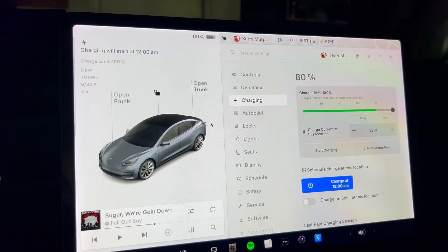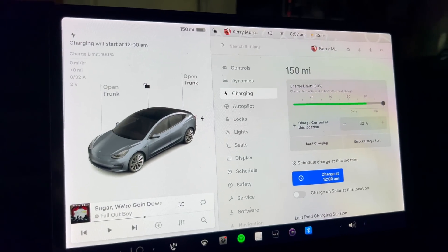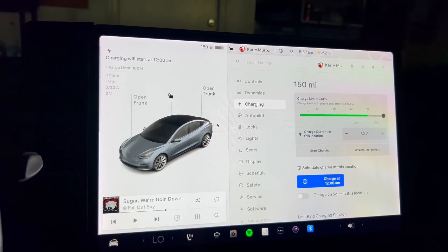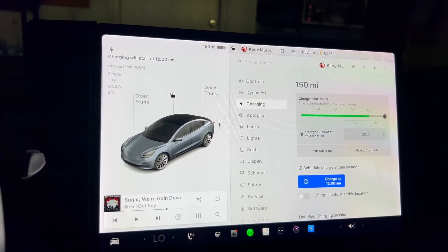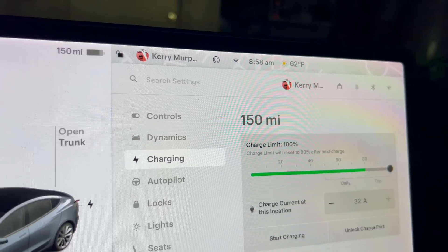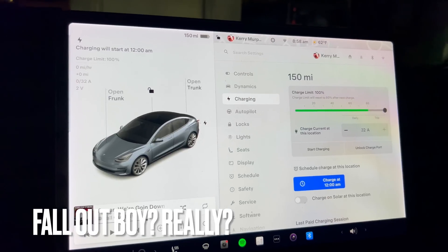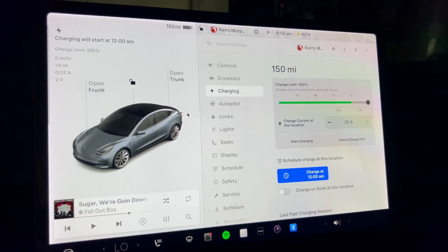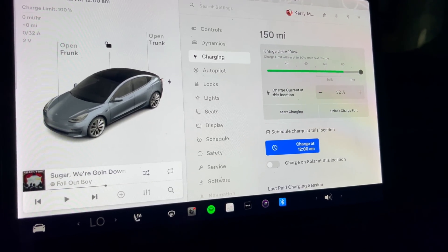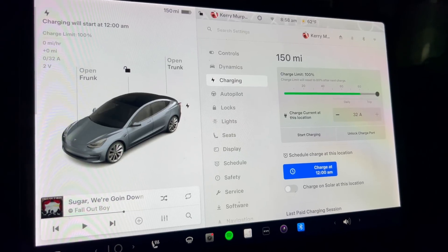We're going to do 80% to 100% and see how long that takes, as well as see what this charges up to in miles. We are currently at 150 miles at 80% state of charge. It has been known to charge up to about 210 to 211 lately on a full charge, but my guess is probably around 206. The ambient temperature is 62 degrees — I just came home. The time is 8:58. Going ahead and hitting start charging.